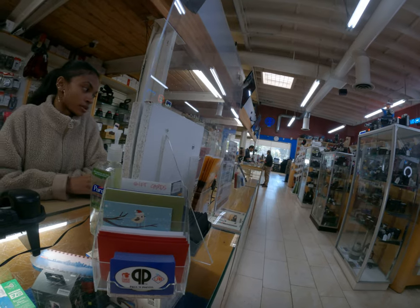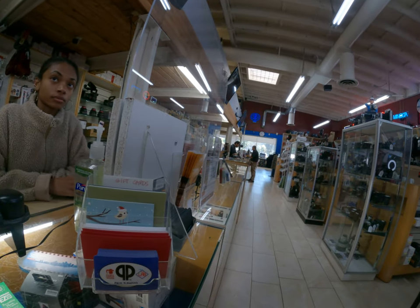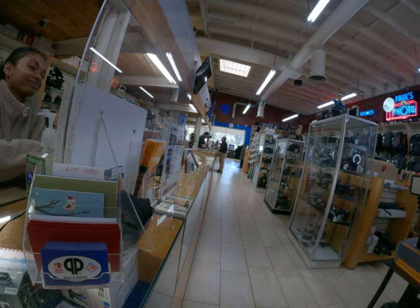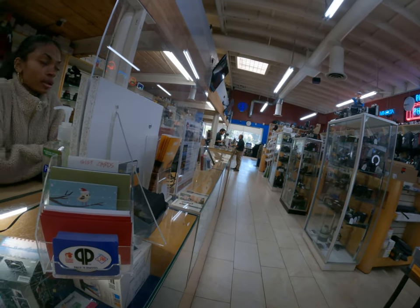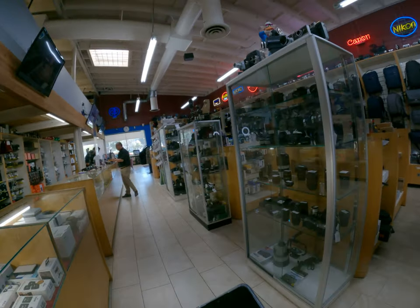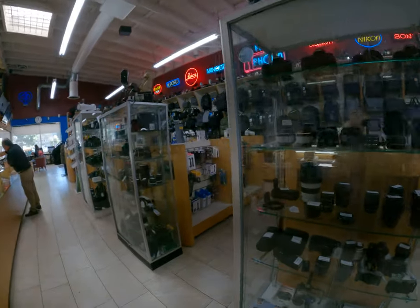Yeah, the R7 is a good one if you're into video. But even the R50 with the body is only $679. The R7 is a good one too. Do you want to take a look at that one? Maybe not — you're gonna get it if you take a look at it. I'm just gonna explore more stuff over there. Yeah, okay. Thanks for helping. Thank you.